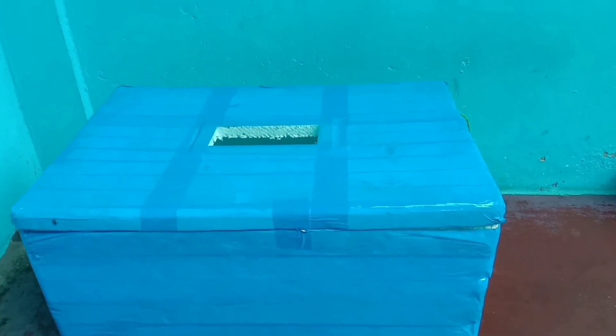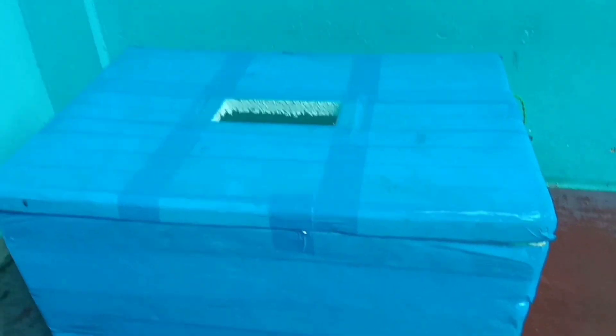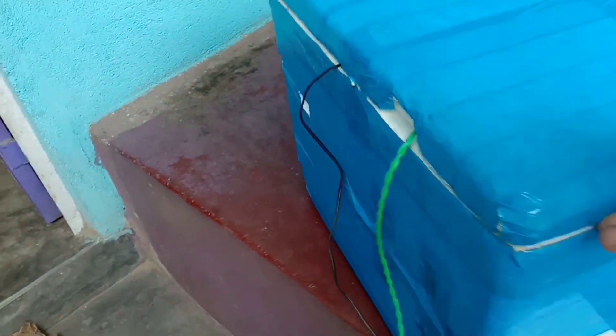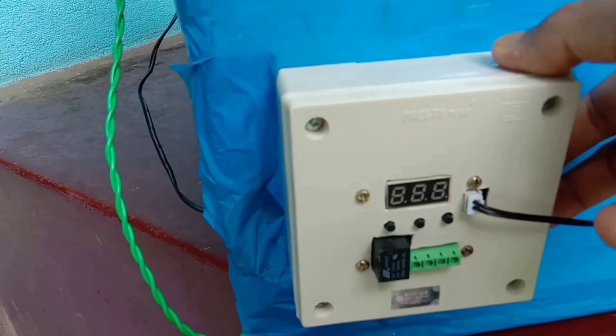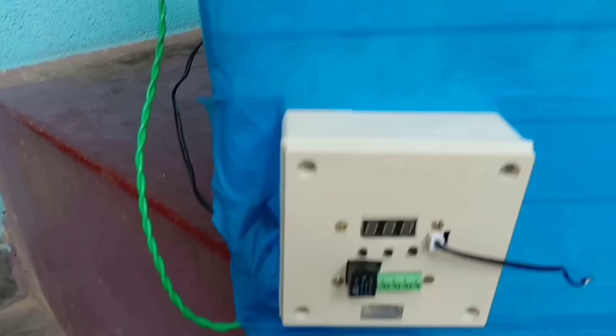Hello everyone. I am using a mini incubator — this is a very quality incubator. This is a shock controller, and it is a very quality controller.